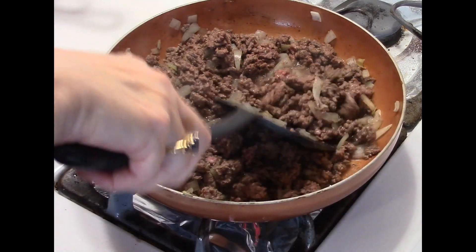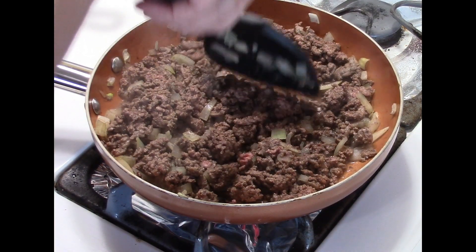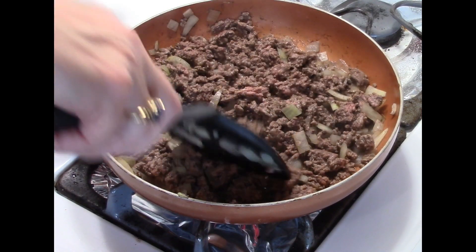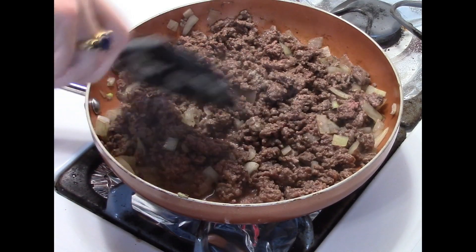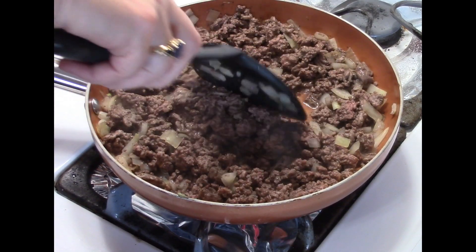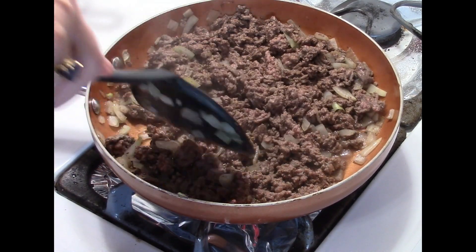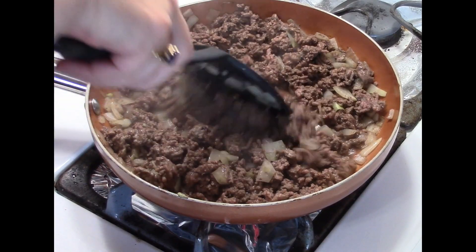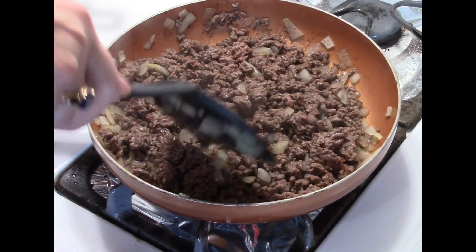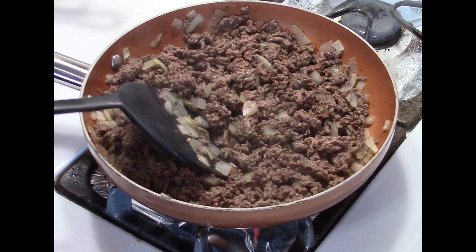In this pan I've got a jump start — I've been frying up a pound of really lean ground beef. I'm using lean because I just don't want a lot of fat to drain. You can use chicken, ground turkey, venison, or whatever ground meat you choose. I also put about a half cup of chopped onions in here, frying them up together, and it's pretty much ready.